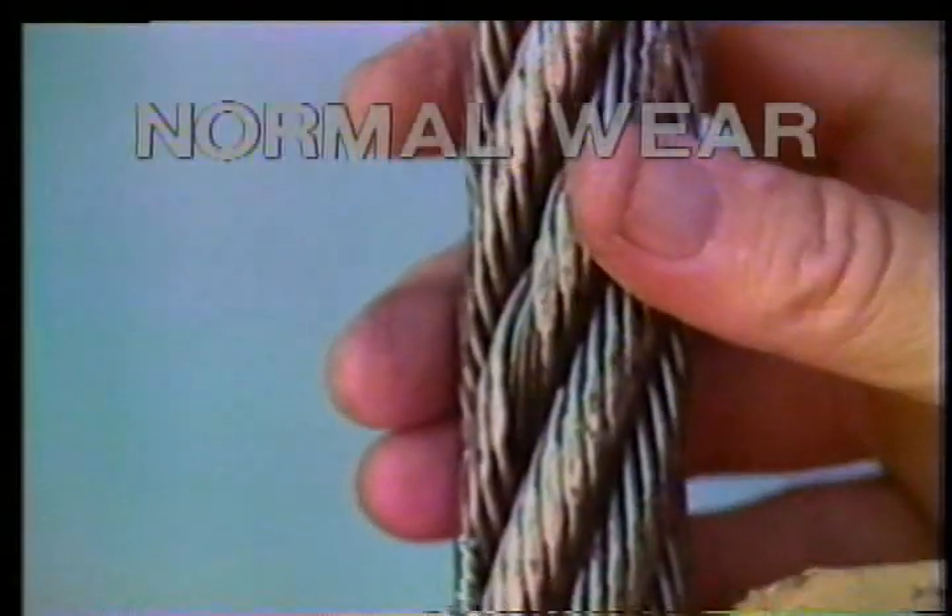A few broken wires are okay; a lot are not. Normal wear is expected, but monitor carefully.